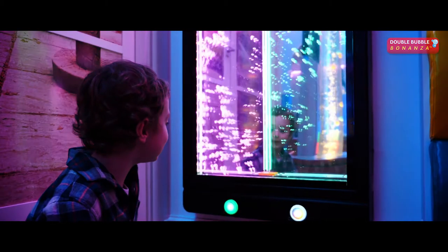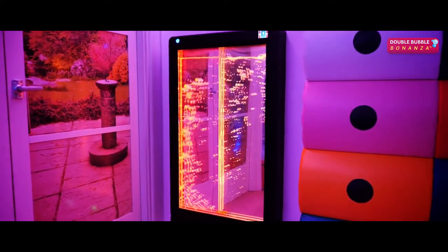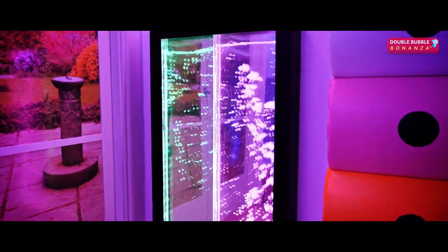With three modes of operation, you can tailor the sensory experience to be interactive by selected color and pattern, repeat until changed by the user.